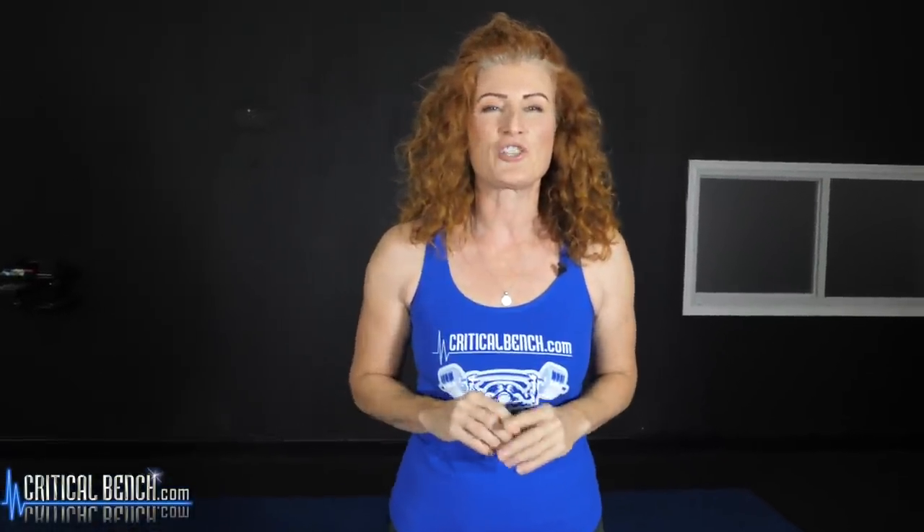If you're still doing bridges just for glutes, check out this video because I'm going to help you take your bridge game to a whole new level.